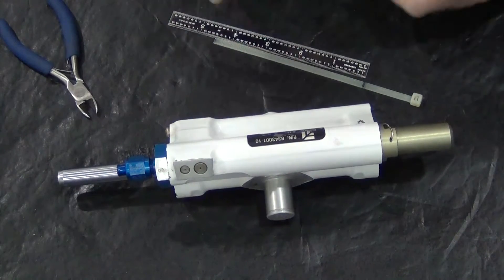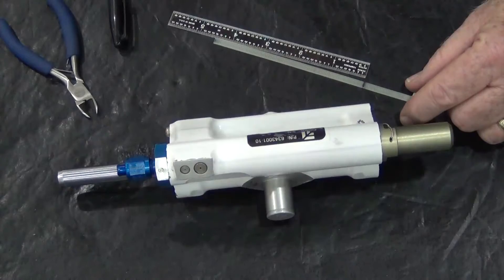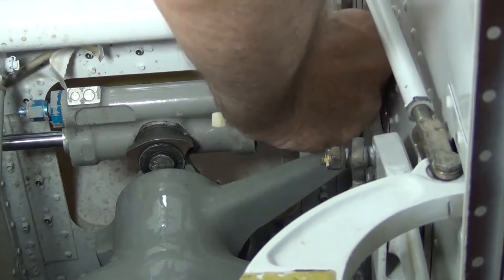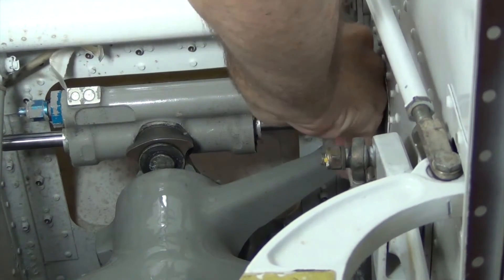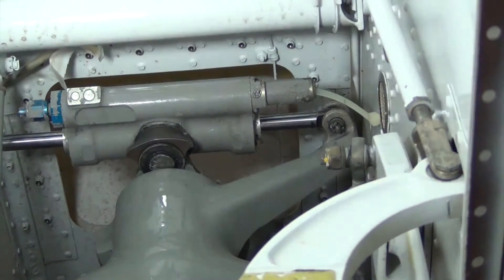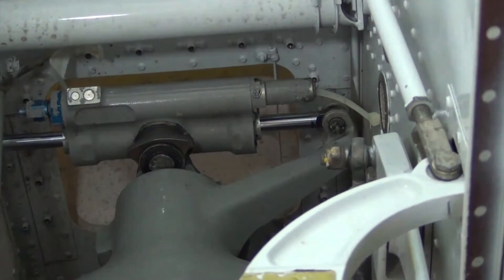Using a permanent marker, place a mark from the end of the tie strap at the proper servicing dimension called out in the maintenance manual. Insert the end of the tie strap through the hole in the end of the makeup piston retaining cap until it bottoms out against the end of the piston. Check the mark on the tie strap in relation to the end of the retaining cap to verify the piston is in the correct position.